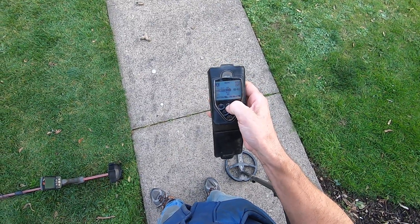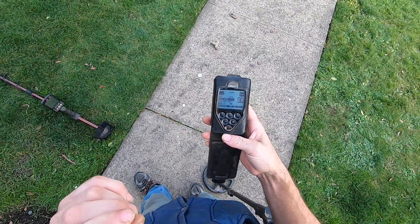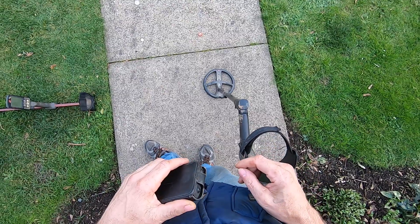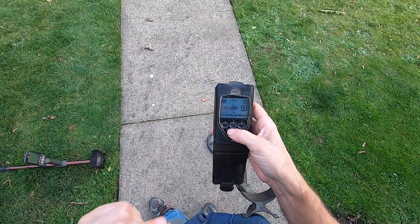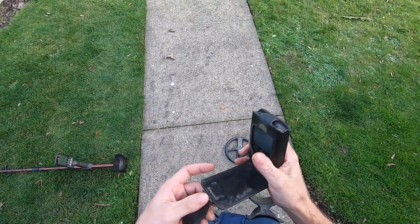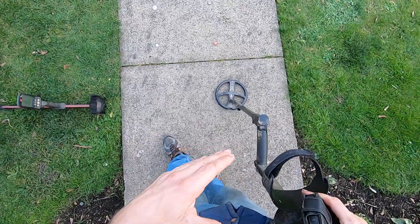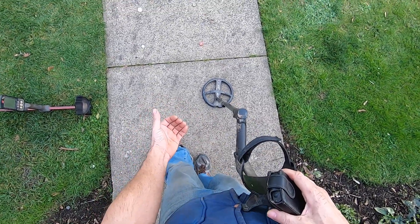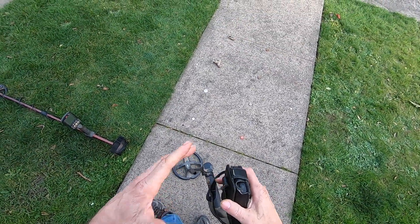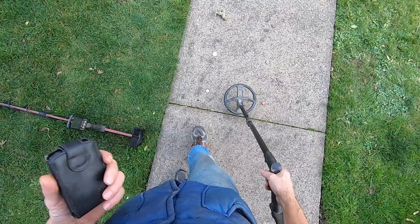One advantage the Deus has is you can put more power to the coil by raising your TX power and dropping your sensitivity or gain down. The TX power won't be affected by EMI because it's only putting power to the coil — it's not receiving. Some machines have both TX power and RX power settings, sometimes called RX gain.